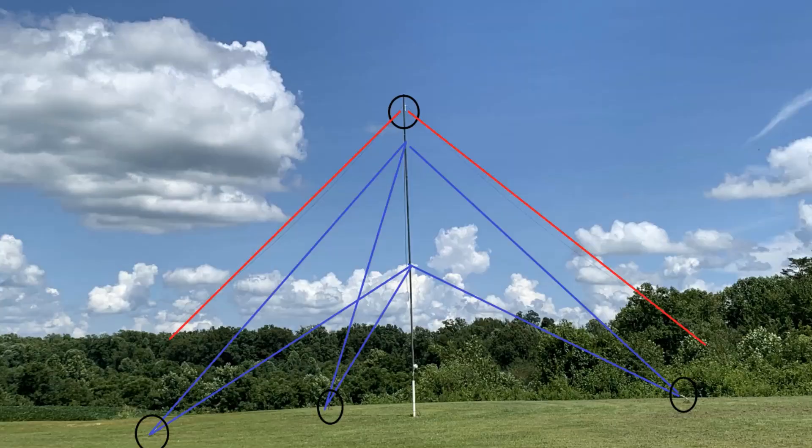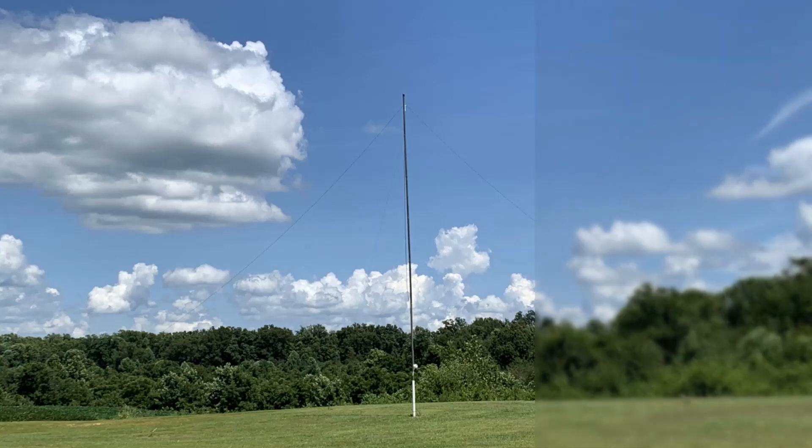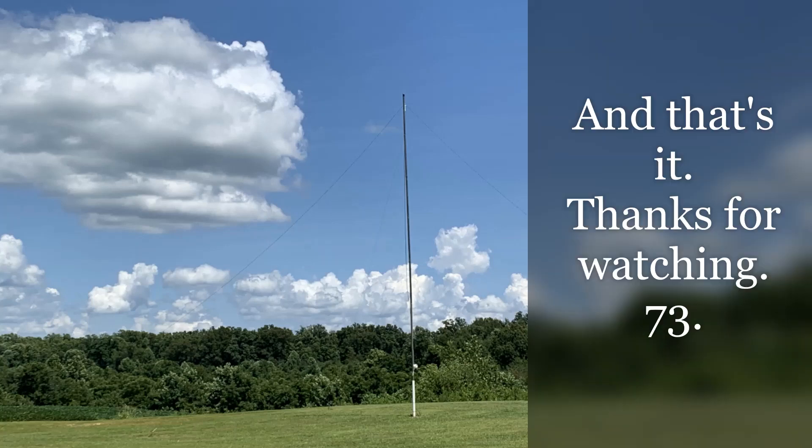Here's the finished product: six guide wires and the dipole connected to the ground. Using this antenna with my Icom 7300 and my LDG auto tuner, it works out very well. And that's it — thanks for watching.